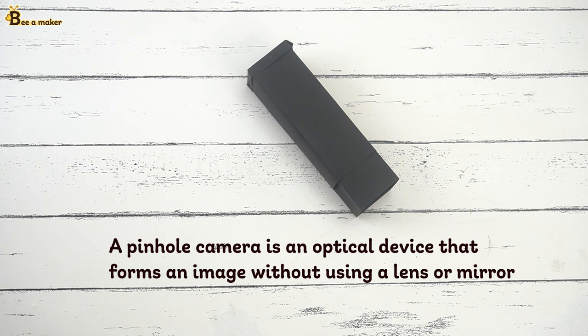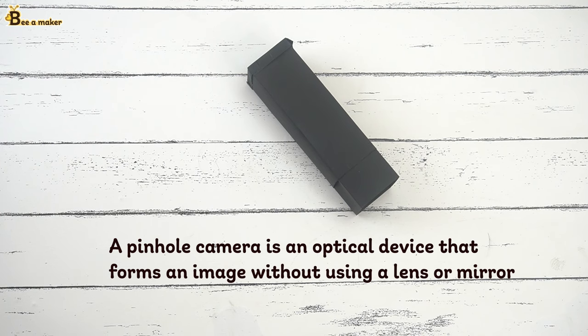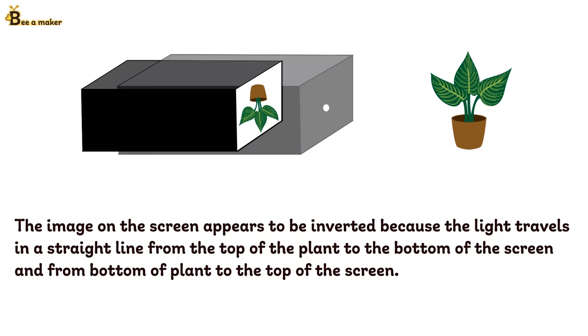A pinhole camera is an optical device that forms an image without using a lens or a mirror. The image on the screen appears to be inverted because the light travels in a straight line from the top of the plane to the bottom of the screen and from the bottom of the plane to the top of the screen.